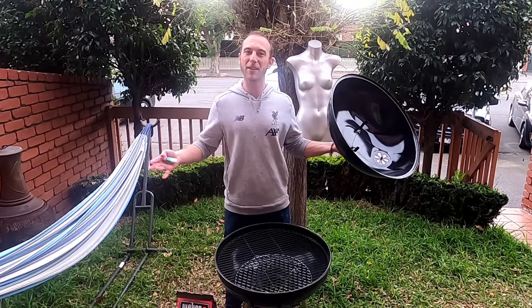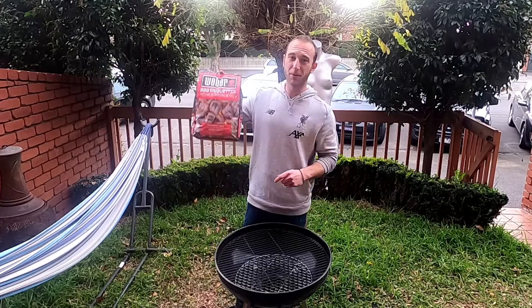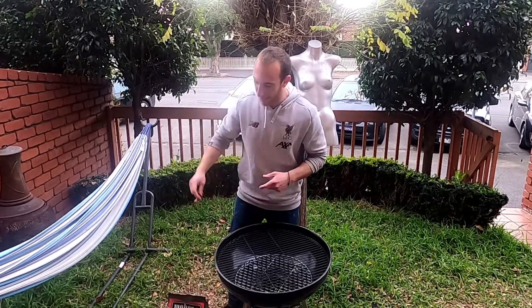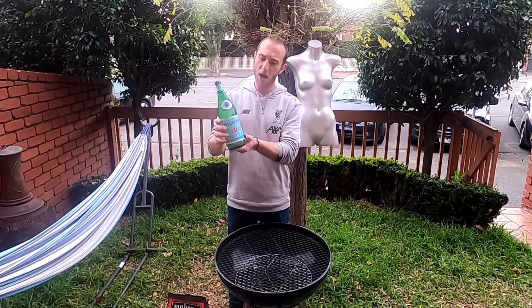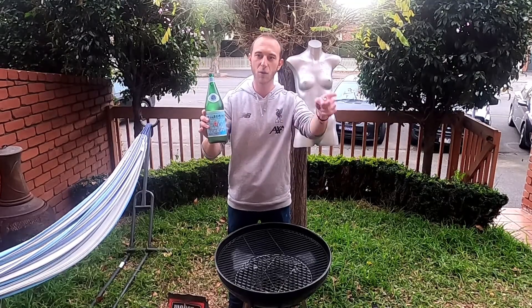If you want to get all fancy pants with the barbecue, you can spend as much money as you like on it, but really this is all you need. Pretty basic. What else do you need? You need coal - again you can spend a lot of money on fancy coals, but this is just your bog standard barbecue coal. You need a bottle - glass or plastic is fine, one litre or two litre. I like to get the ones which are straight, not those wavy ones. Glass or plastic, not a problem.